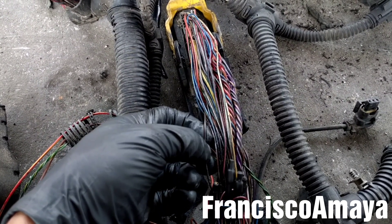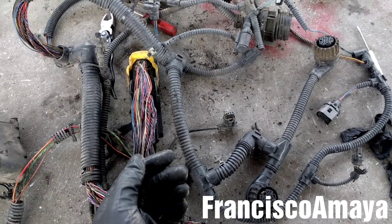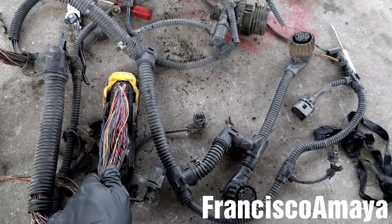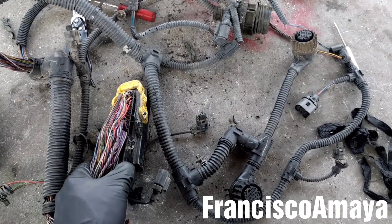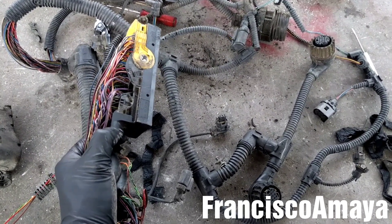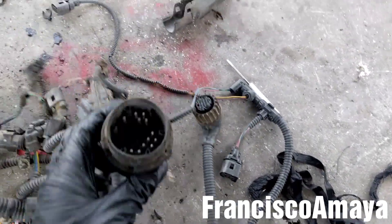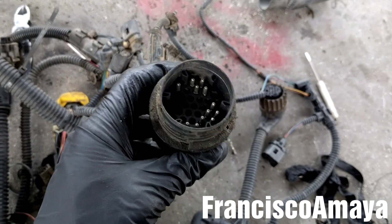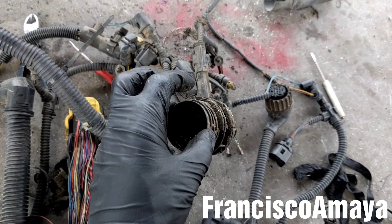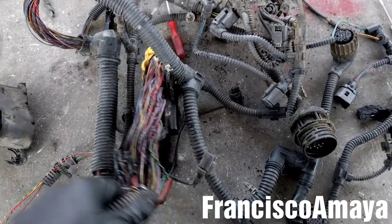If for some reason you're having issues with your harness, just replace it — replacing the harness can fix many different kinds of problems. But in some cases you have to be sure the engine harness is actually the problem, because in some cases it could be sensors or problems in different areas of the harness. For example, there is wiring that goes from here to the cab of the truck, and if you're having issues in that wiring you'll need to inspect that as well.